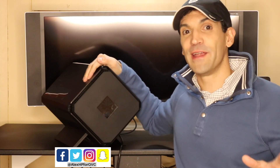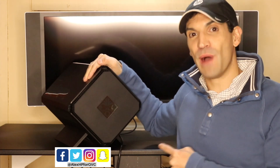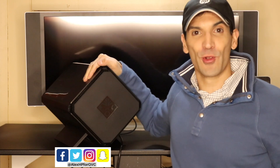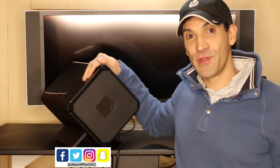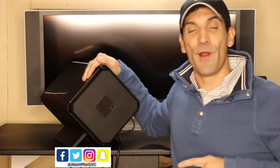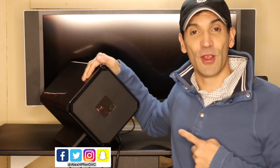If you're not familiar with the Omen Accelerator, let me give you a brief rundown. This beautiful looking box right here turns your regular everyday laptop into a gaming beast. Inside the box, it has a slot for a graphics card, which I actually have an AMD graphics card in here right now.